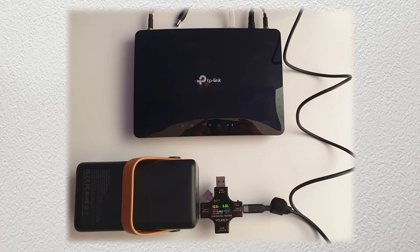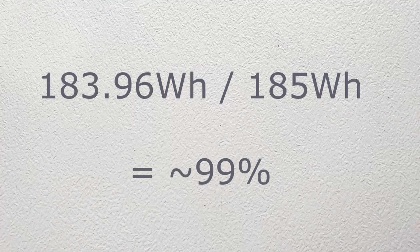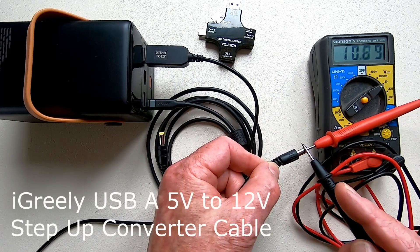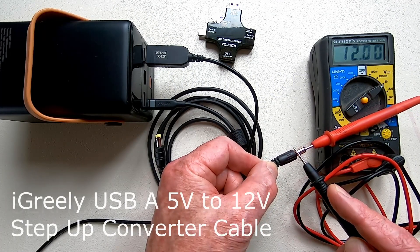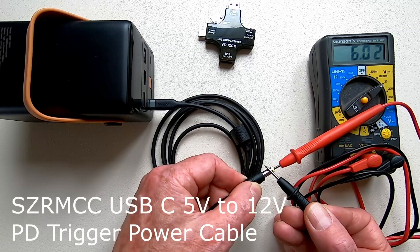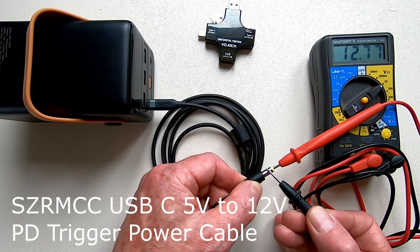I was expecting around the same from the PD trigger power cable. However, it powered the router for 47 hours and 11 minutes and delivered 183.96Wh, which is a sublime 99% efficiency. I also tested the voltage at the DC5521 output, and whilst the iGreeley delivered exactly 12V, the PD trigger power cable was happily pushing out 12.77V.